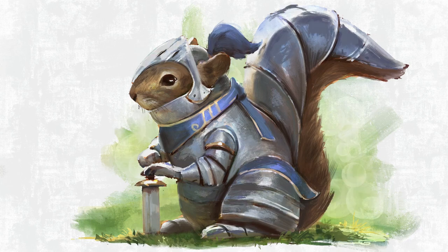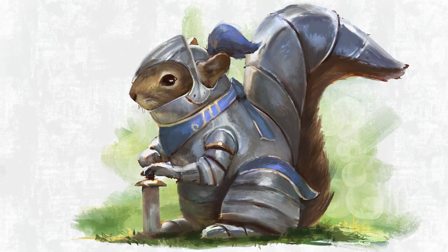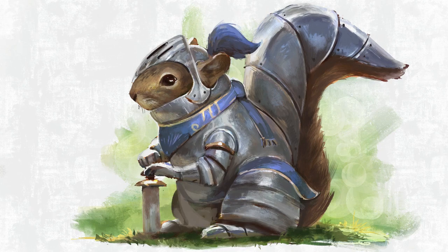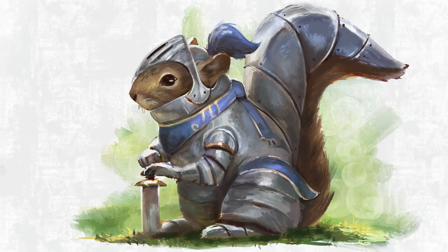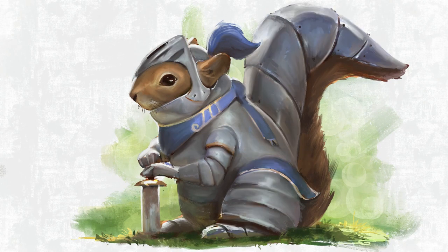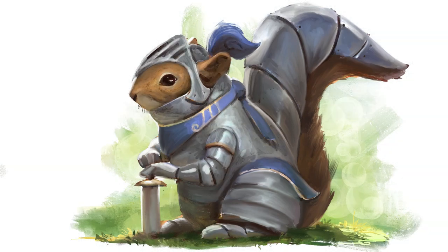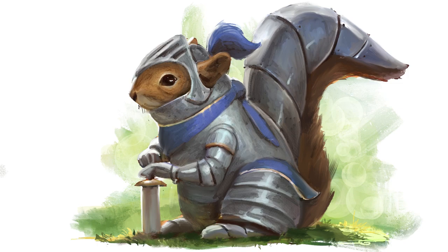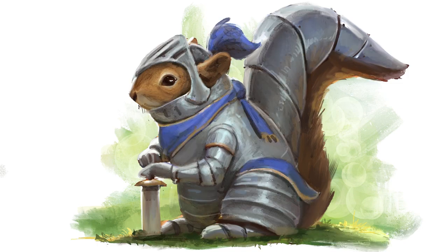I was looking up references of armor pieces and references of squirrels. I wasn't really looking up a ton of reference at first, so later down the line I looked up some better reference for the squirrel face so I could get something a little bit more accurate.